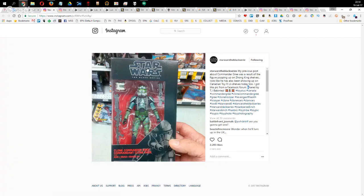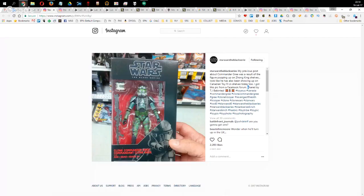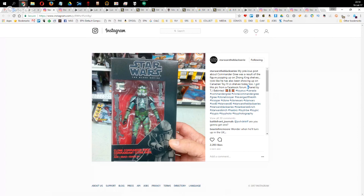A few people were talking about the little antenna on Gree's back — some threw the packaging away not realising it was still inside. There's a tiny antenna, so be careful. The micro binoculars are another reason a lot of people buy this figure — to give their troops little binoculars. He looks fab.